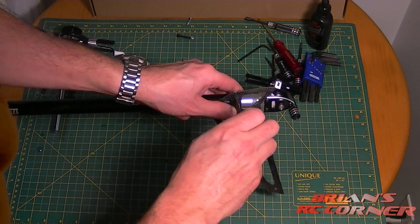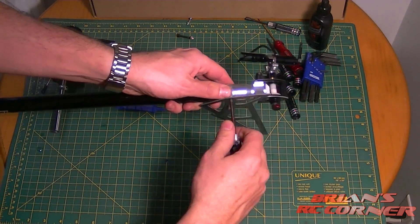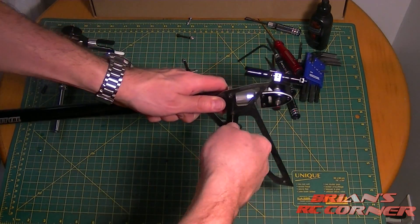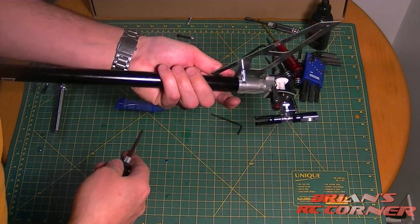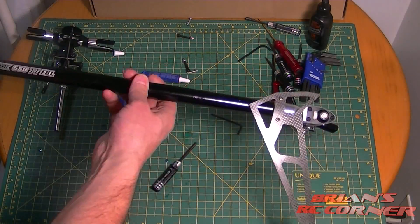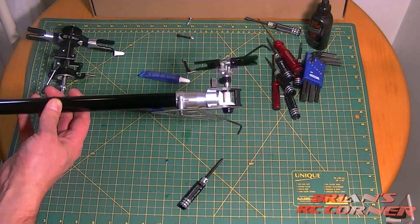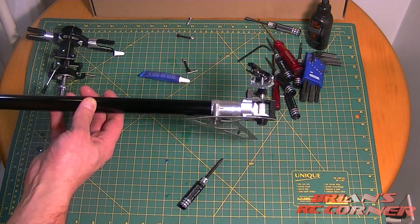As I tighten this up, it clamps down so now it's not going anywhere — 100% solid on this tail, and with the Loctite this is not coming apart. If you push the torque tube in, you can see the action going — we're working.